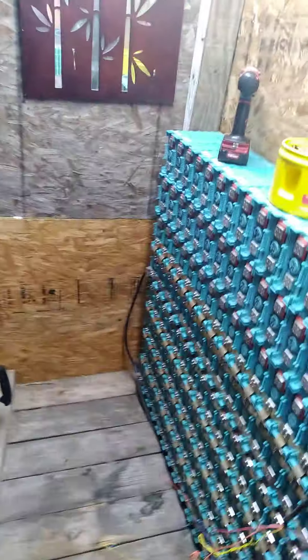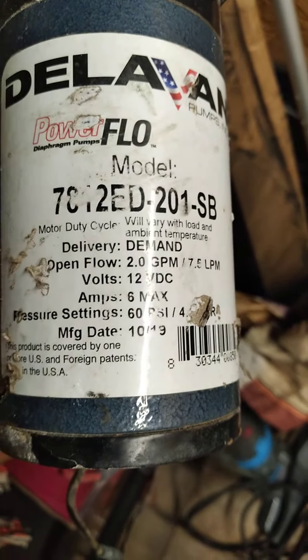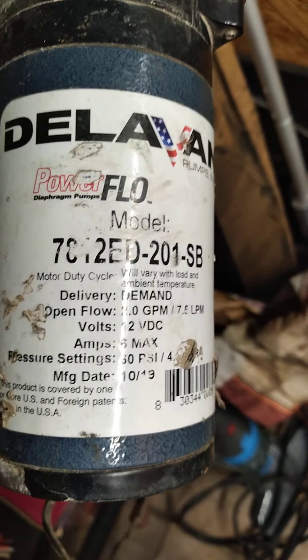In this corner I can move the charcoal, clean it up, and put the tank in here. I already have the pumps — I got the Delta flying pumps. They're 60 PSI, 6 amp max, 12 volt. That's what's gonna pump the water out of that tank into the house.